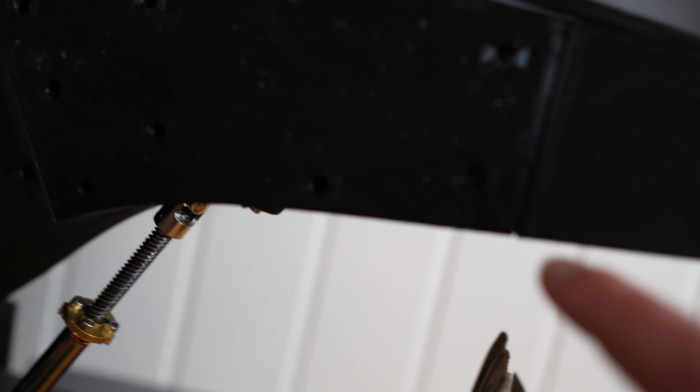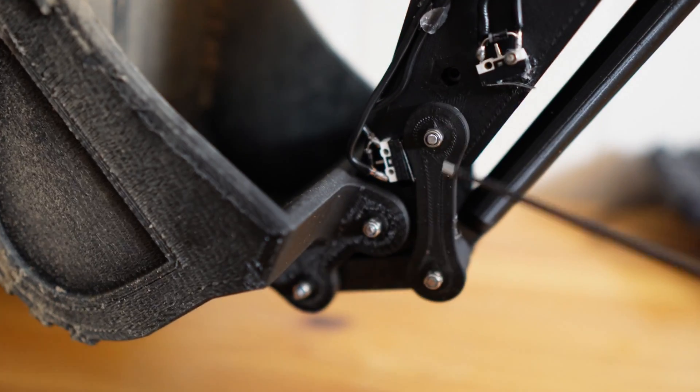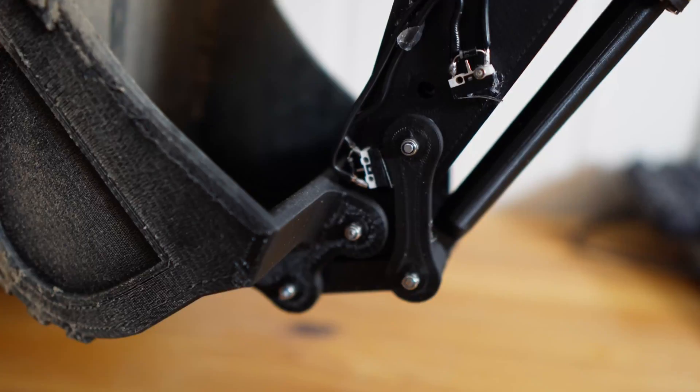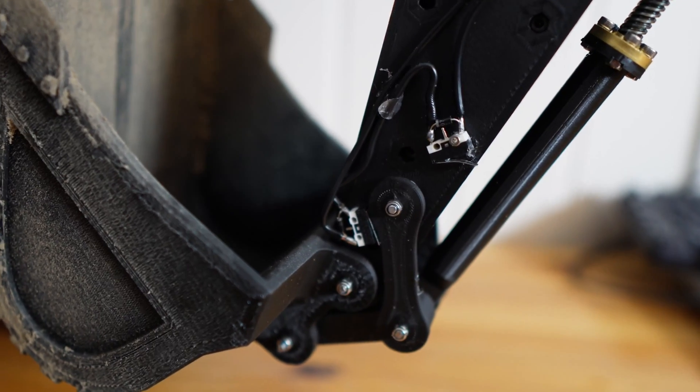Other than that there's a lot of M3 bolts and nuts and also some threaded rod. You can find the files in the description.